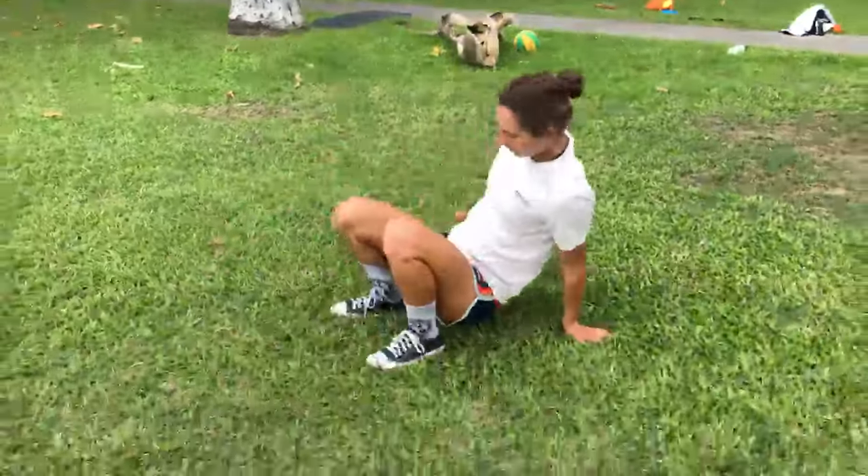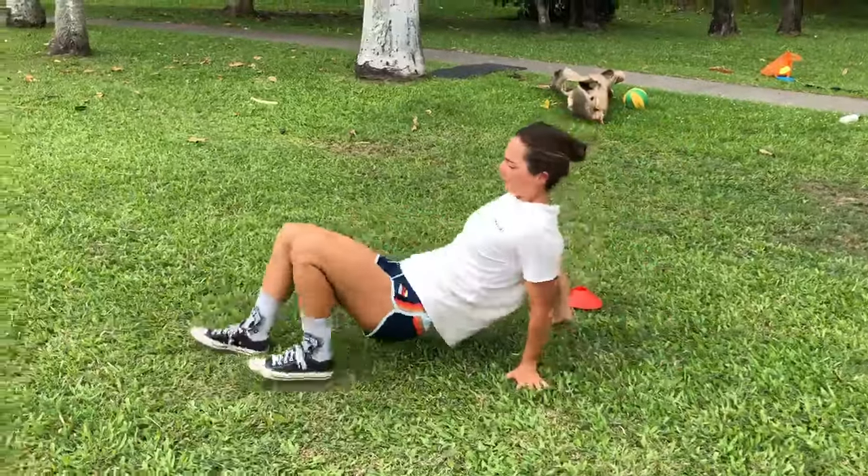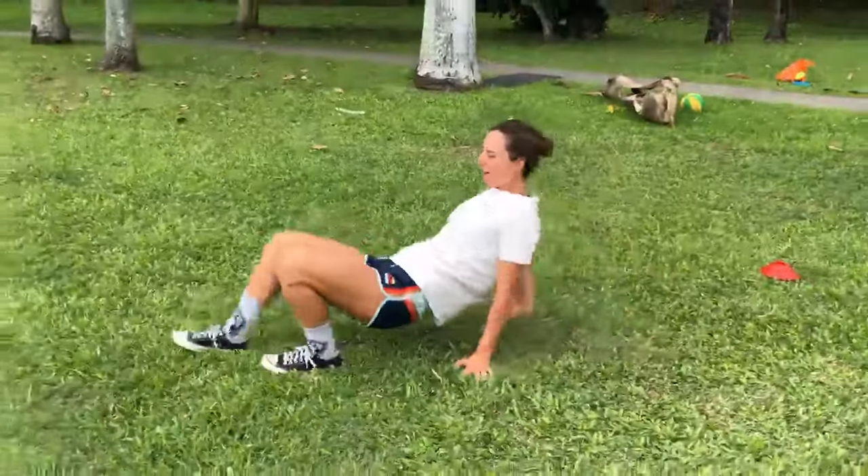The second exercise is crab walks, like this, and just walking, and then get to your mark.